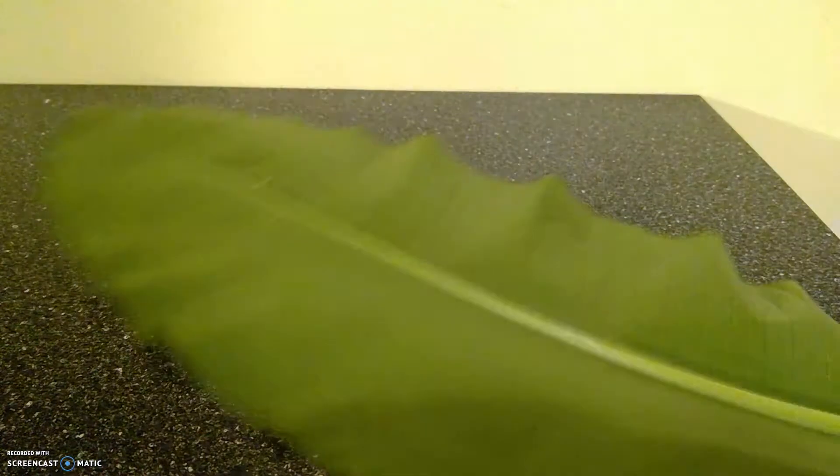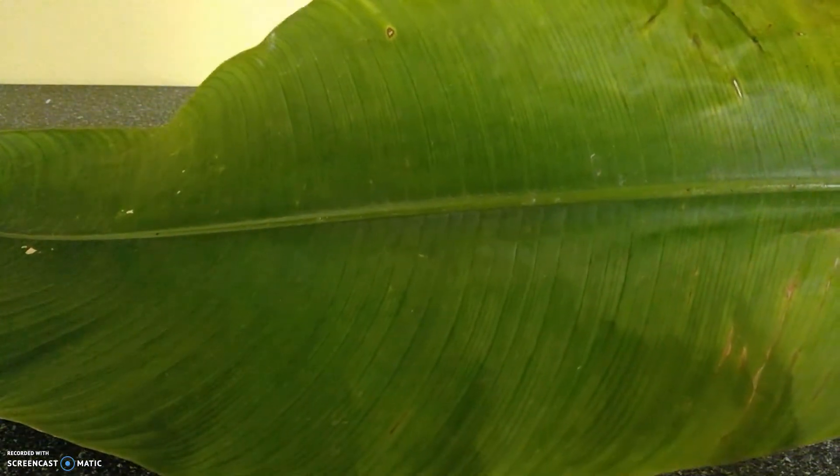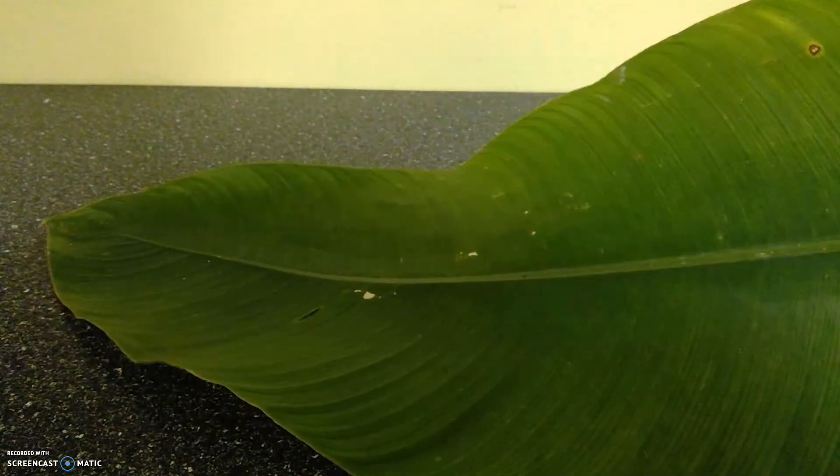This leaf comes from the rubber plant, which makes a white resin — it's kind of sticky. Again, a very large leaf.